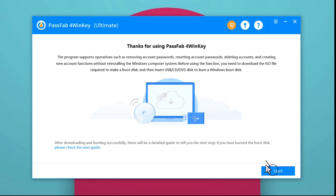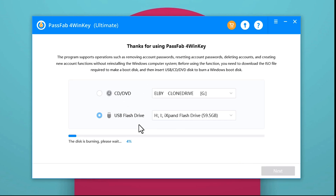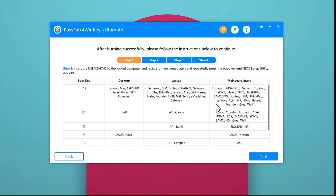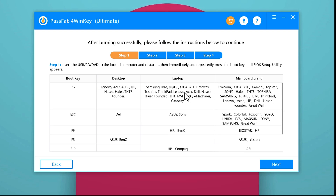Once the software is open click on Start. Select your USB drive and click Next. Now wait for the software to make your USB drive bootable. Once it's done you will come to the next page. This software shows you how to boot from a USB drive on different models of computers. If you don't know how to boot from a USB drive then this information will be very helpful, so I recommend you to take a photo of this page because you will need it later.